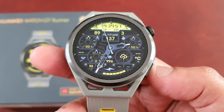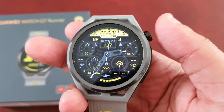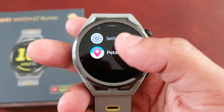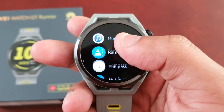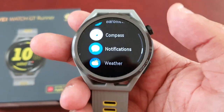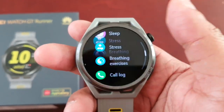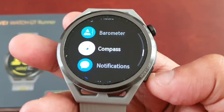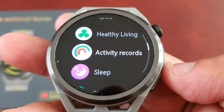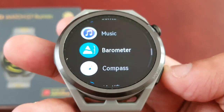It's real simple to do. I'm just going to press the home button. All the applications are currently set to the list style by default when you take the watch out of the box. As you can see, all the applications are in a list format style.